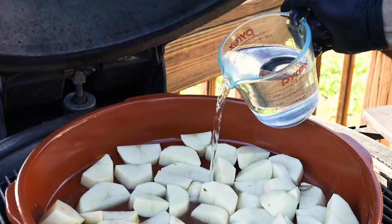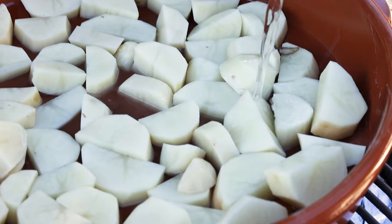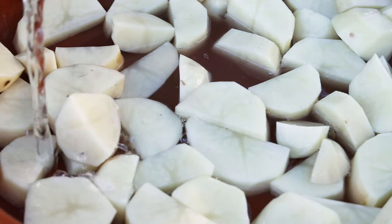I'm roasting the pig on a bed of potatoes. As you will see in a bit, these come out absolutely spectacular — cooked to perfection in pig fat.